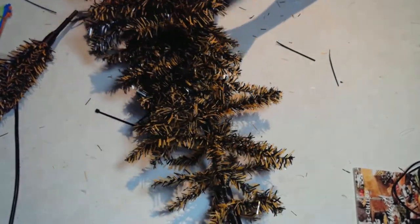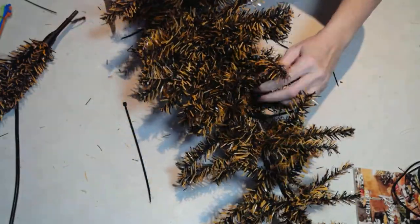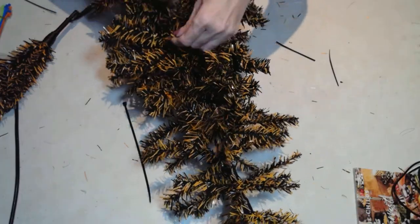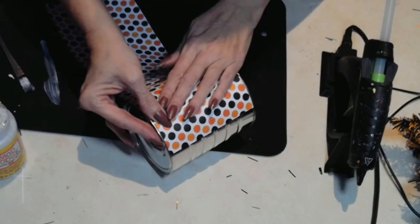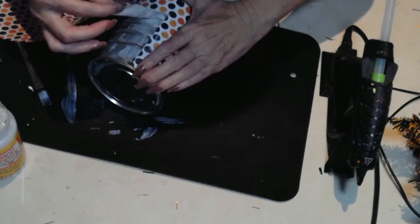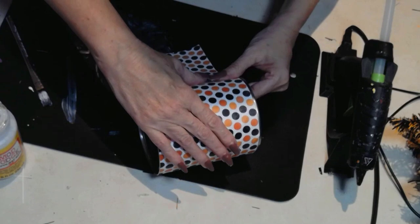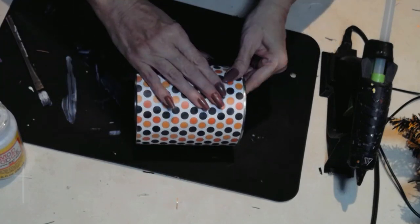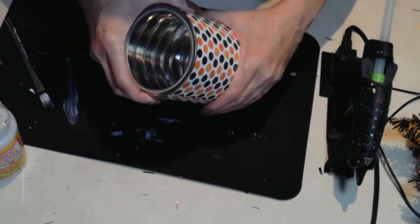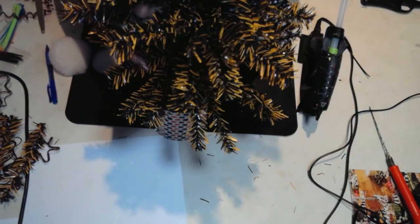Now all I'm doing is fluffing out all the branches. With the top tree, because it is so scrawny and sparse, what I do is turn in the bottom branches — number one, they're not so long and awkward, and number two, it fills in all those sparse areas. Next, I'm going to take a coffee can and this wonderful polka-dotted scrapbook paper I got at Hobby Lobby — how perfect! I'm saving money using a can and papers I already have around the house. If you don't have polka dots, you can take black paper and paint your own.